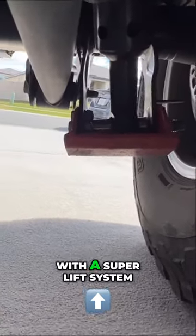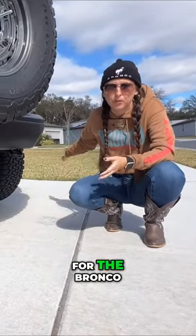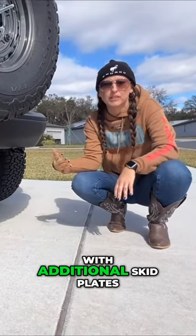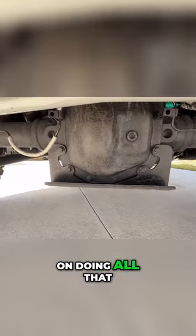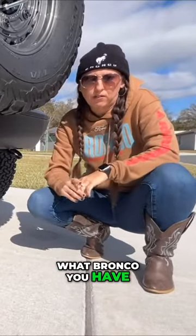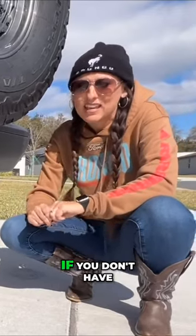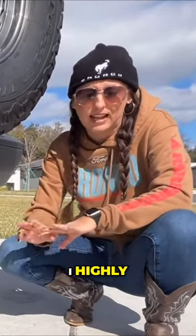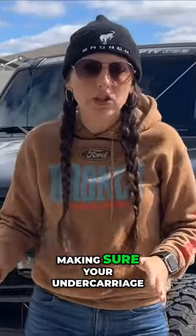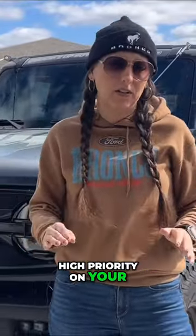You can go with a super lift system, which is going to provide the lift for the Bronco, but it also comes with additional skid plates. So if you're planning on doing all that, there's a whole kit for that. No matter what Bronco you have, if you plan to go off-road, make sure your bottom side is protected. If you don't have the skid plates, I highly, highly recommend it. Making sure your undercarriage is protected should be high priority on your list.